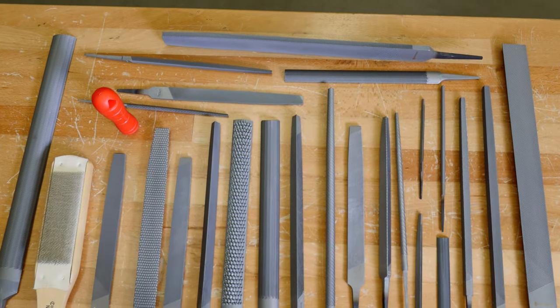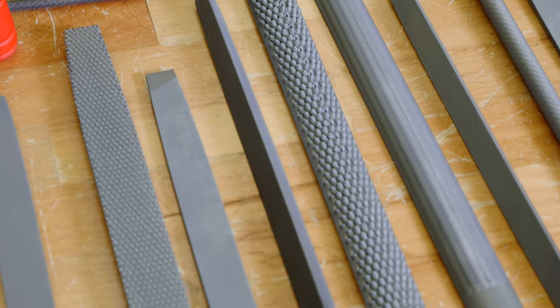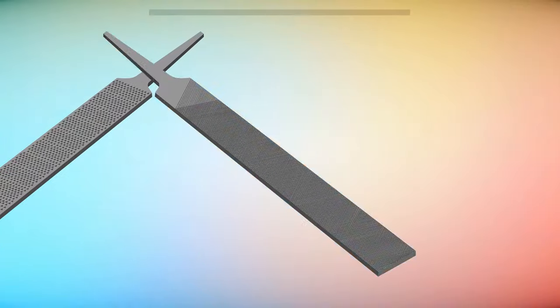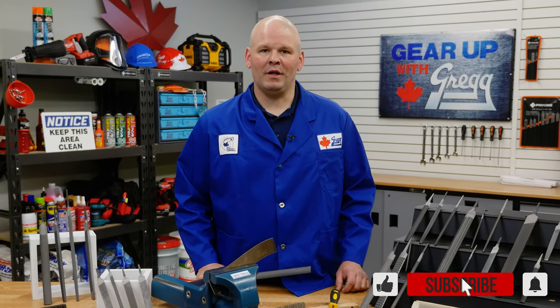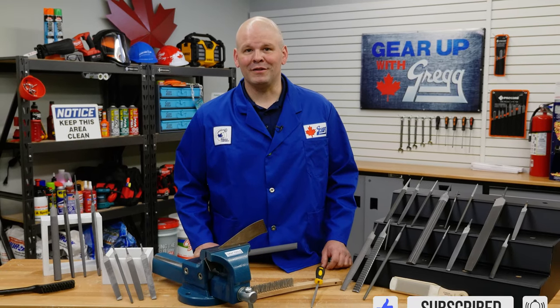With a wide range of files available here at Gregg Distributors, we are sure to have the right tool for your job. If you have any questions, feel free to leave us a comment on social media or visit our website at GreggDistributors.ca. I'm Ryan, and thank you for keeping it Canadian with Gear Up with Greggs. Now if you'll excuse me, I've got some filing to do.